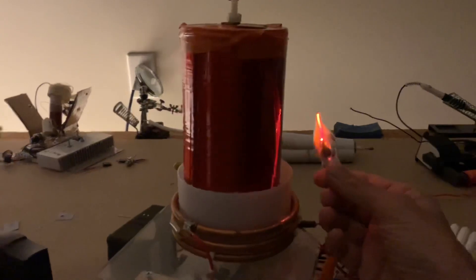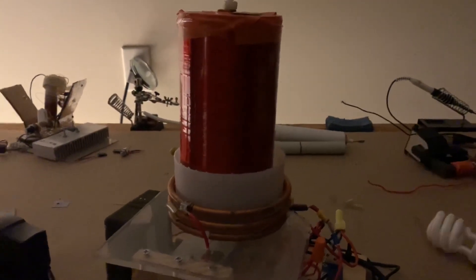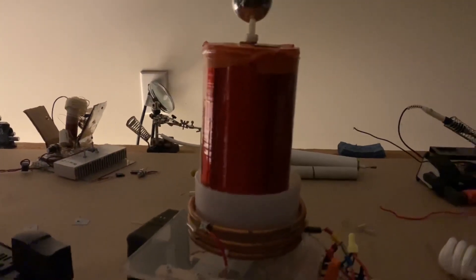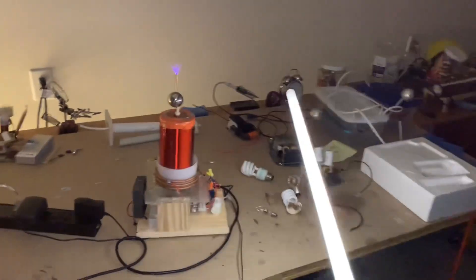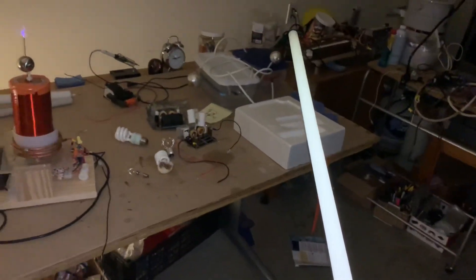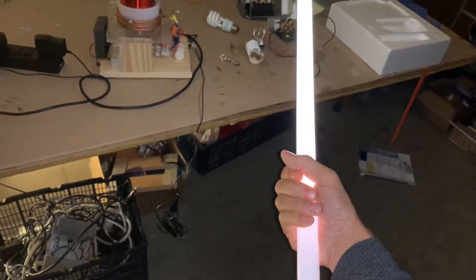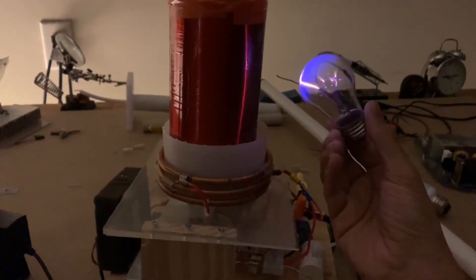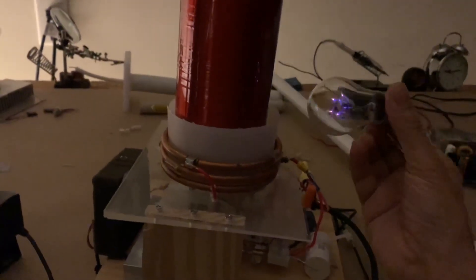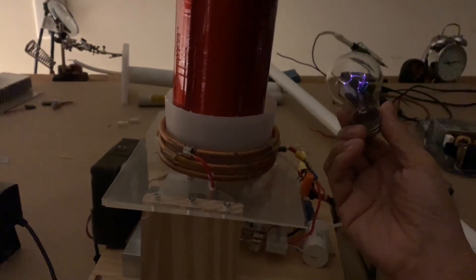Here's a neon bulb — a flicker flame bulb. When you turn it on, it produces a very strong electric field. Here I have a fluorescent tube, and as you can see, it lights up wirelessly at quite some distance. The nearer I get, the brighter it gets. Here's a regular incandescent light bulb — amazingly you can still buy these — and the gas inside ionizes and forms a beautiful colour from the electric field around the coil.